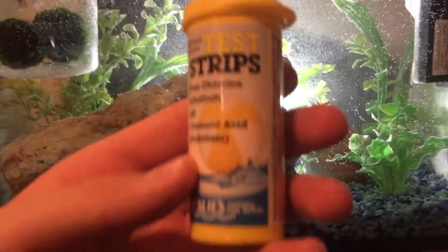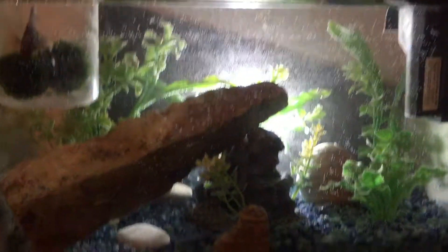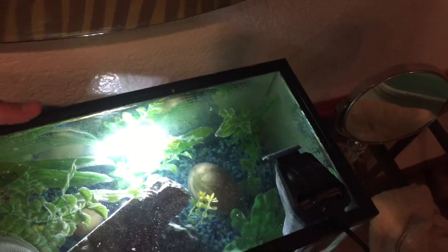Right before you do that, you might want to test the water. Get some test strips — these are great, they come with a lot of them. Test your water. And basically, yep, this is it — this is the water change.